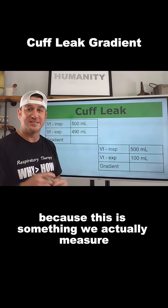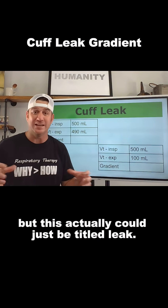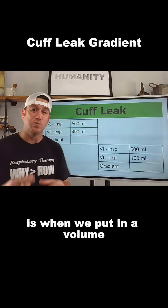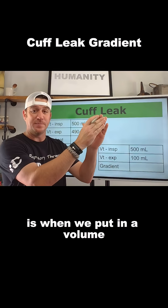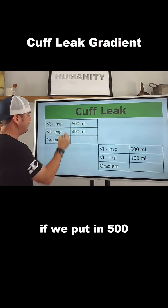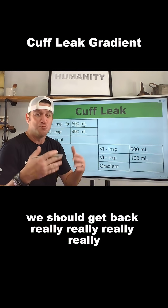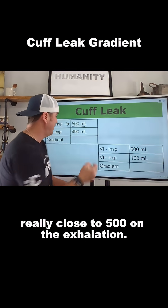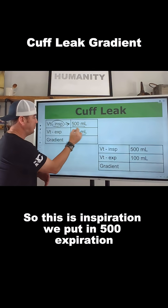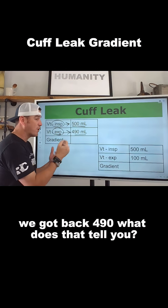This is titled 'cuff leak' because this is something we actually measure, but it could just be titled 'leak.' What we know during mechanical ventilation is when we put in a volume, that volume should come back out. So if we put in 500, we should get back really close to 500 on exhalation. So on inspiration we put in 500, and on expiration we got back 490.